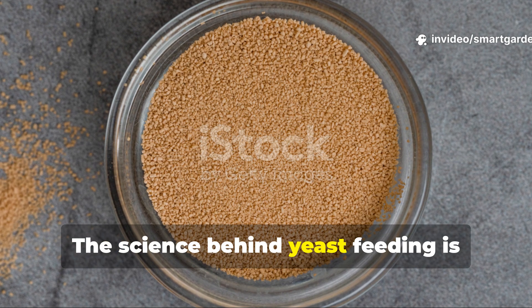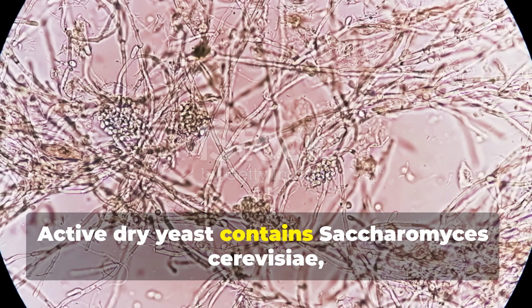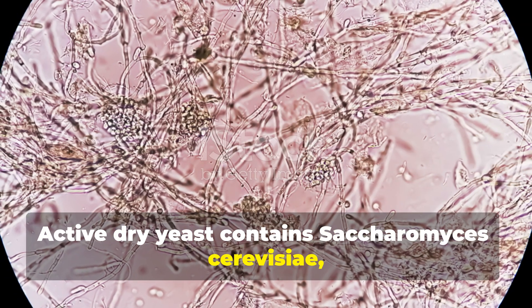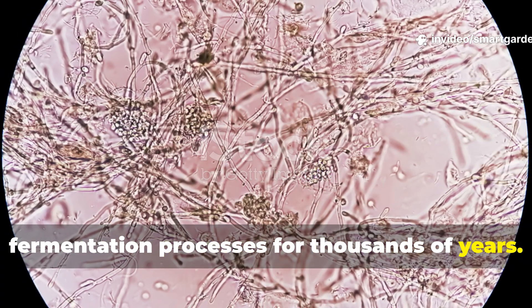The science behind yeast feeding is both fascinating and surprisingly straightforward. Active dry yeast contains Saccharomyces cerevisiae, the same beneficial organism used in fermentation processes for thousands of years.